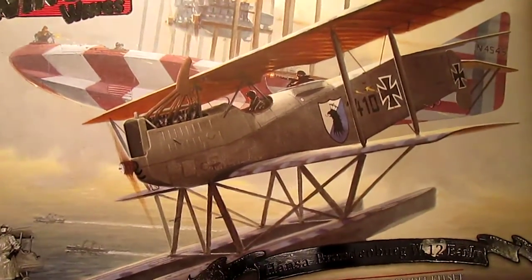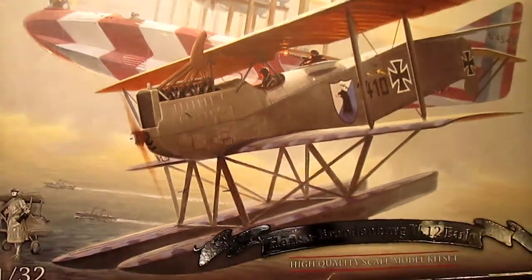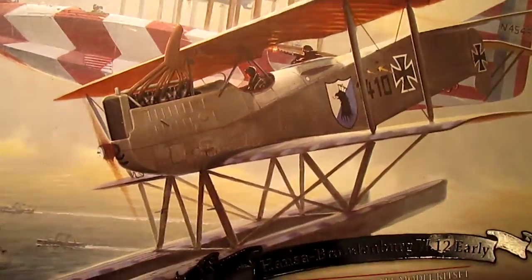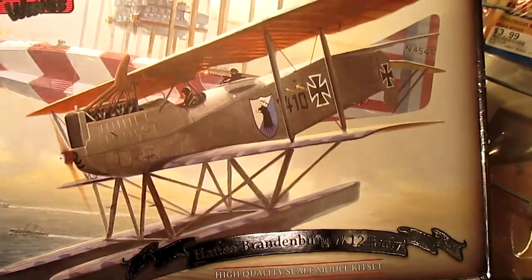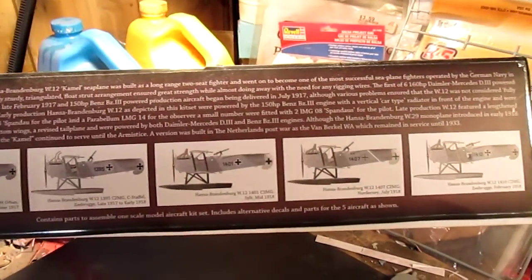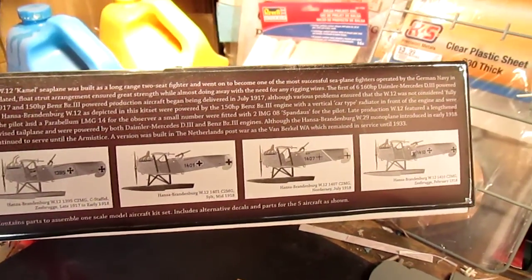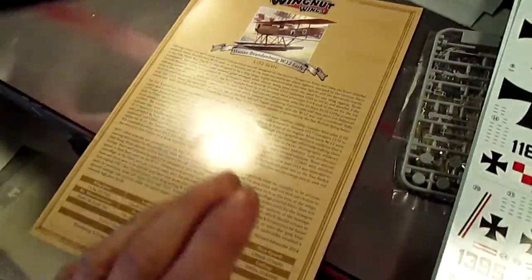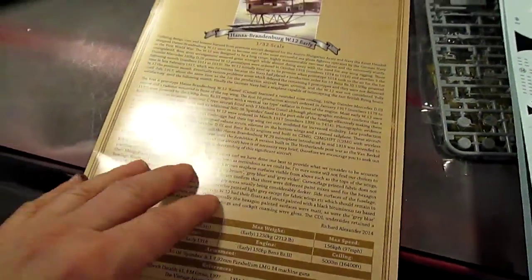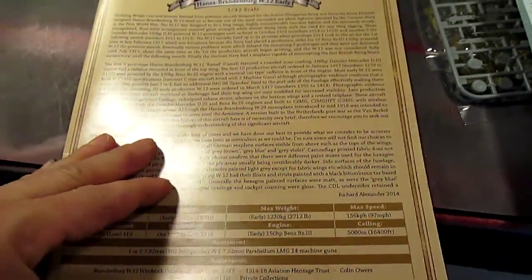and is available at wingnutwings.com. I always start with the box — the box art is done by the talented Steve Anderson. On the side there's a bit of history and the five versions that you can make out of this kit.